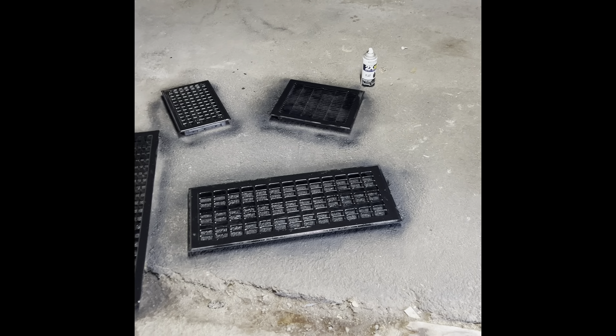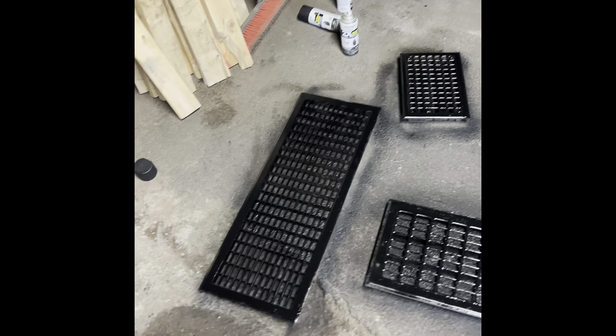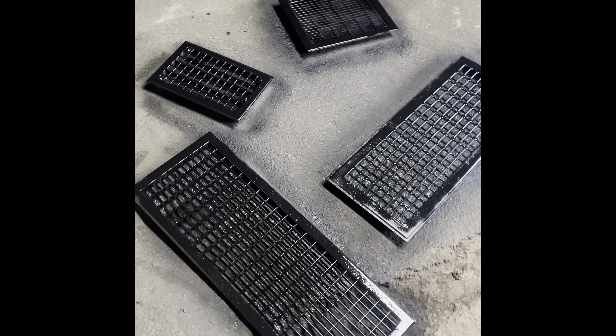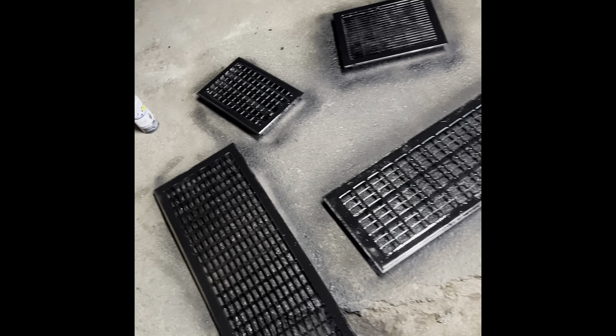Here they are guys, after one coat. Looking much better already. It went on a little glossy, but I'm sure it's going to dry flat. It's supposed to be a flat matte black, so we'll see. I'm going to do another coat or two, maybe three. Probably just use up the paint on them, honestly. I'll show you them put back in when it's done.